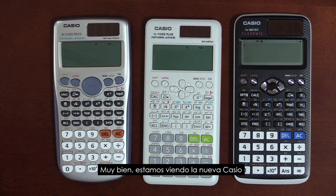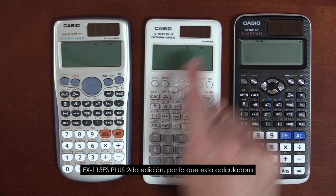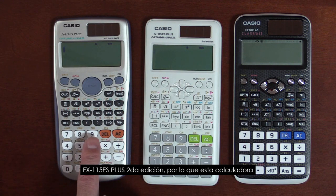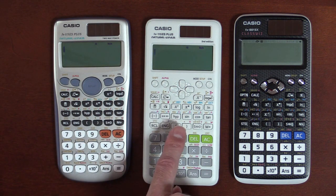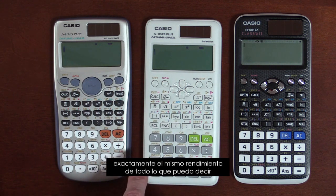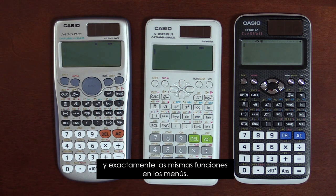We're looking at the new Casio FX-115ES Plus 2nd edition. It is this calculator in a new look. It has exactly the same performance from everything I can tell, and has exactly the same keyboard layout and exactly the same functions and menus.